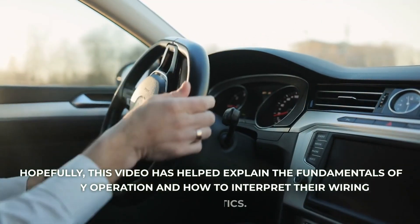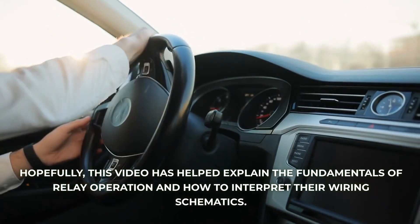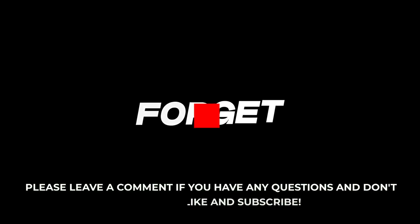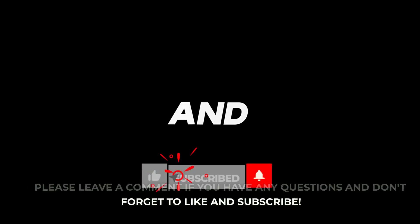Hopefully this video has helped explain the fundamentals of relay operation and how to interpret their wiring schematics. Please leave a comment if you have any questions, and don't forget to like and subscribe.